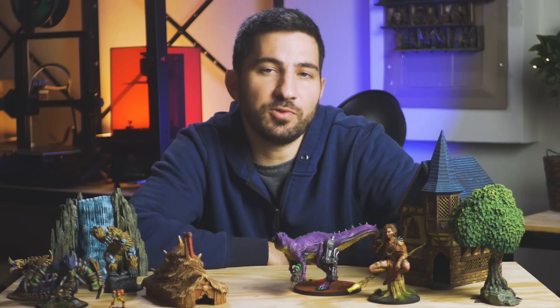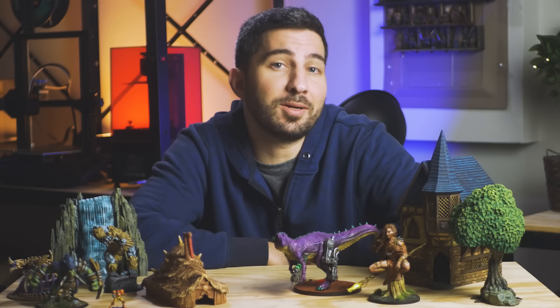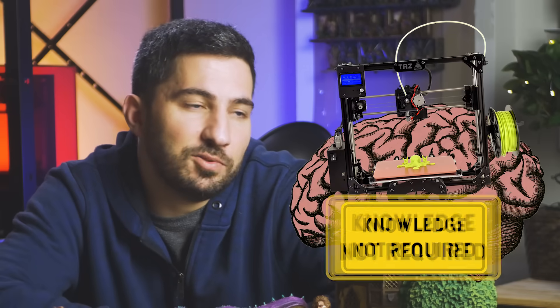Today's video is meant to be a resource for newer 3D printers or for folks who are thinking about getting into the hobby. It's a guide where I assume no prior knowledge of 3D printing, and instead of doing a normal step-by-step guide, this would be more like a conversation where we talk about how to research and choose the right 3D printer for you, and then how and where to buy it.